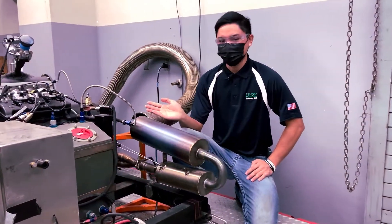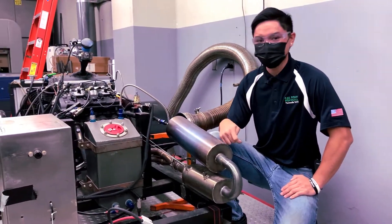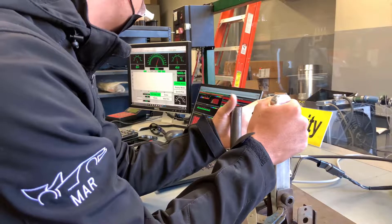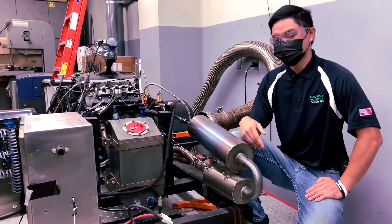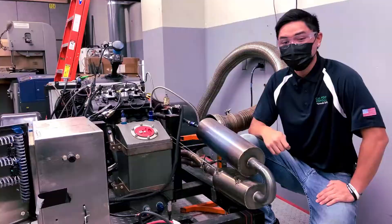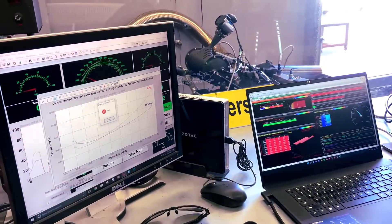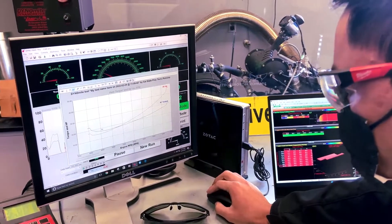Here we have our in-house dynamometer and we use this tool to really test the performance out of the engine and see how much power it is producing. We can also use this tool to see if a higher flowing exhaust or a better intake actually makes more power out of the engine. We also use the MoTeC M1 software to really tune and maximize the performance out of this beast.